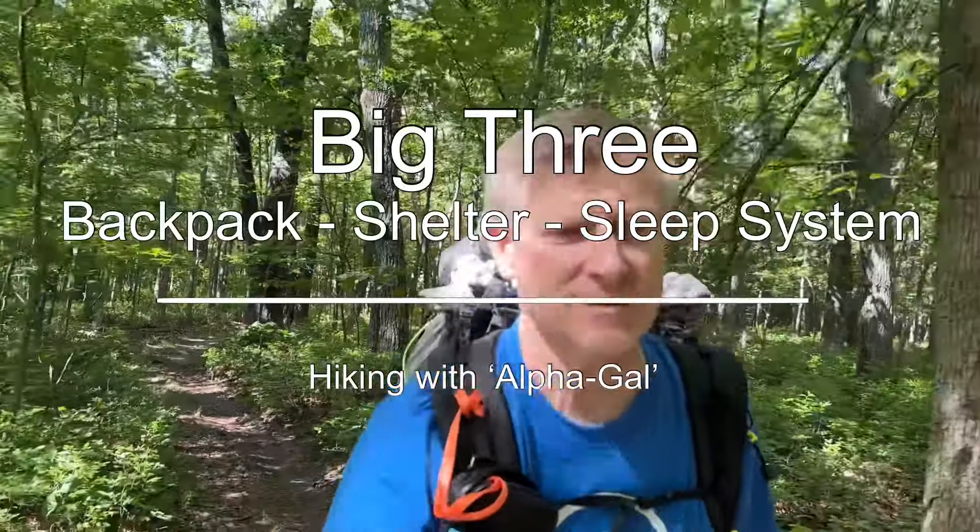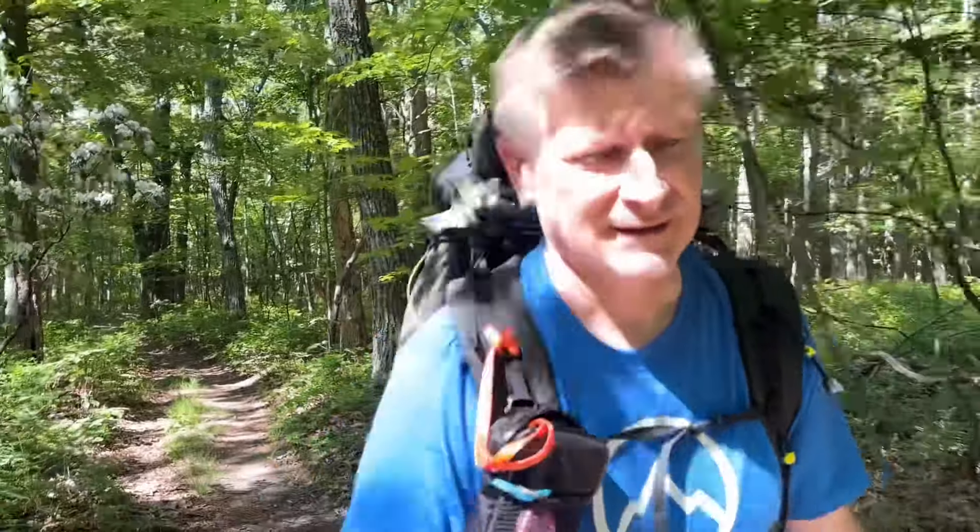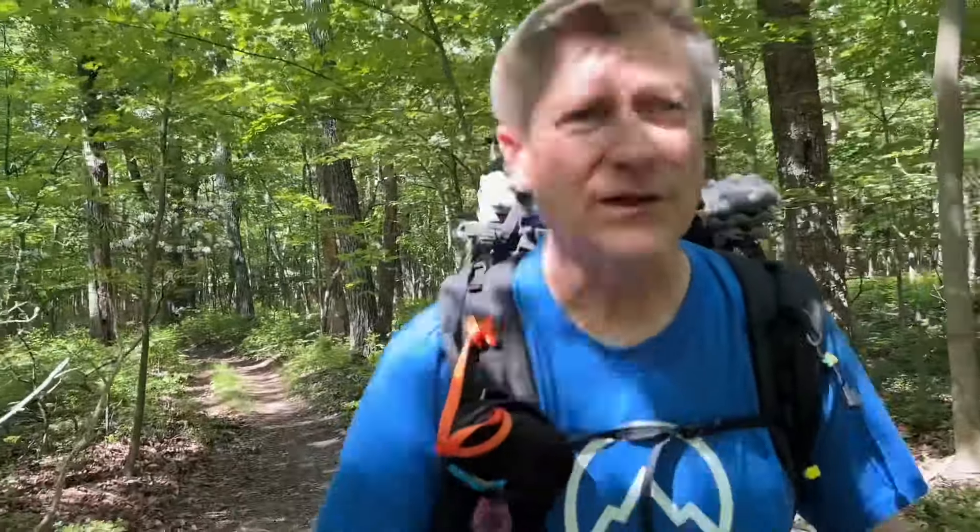Beautiful afternoon to be hiking southbound on the Appalachian Trail and smell all these beautiful flowers just blooming all over the place. I'm going to talk a little bit about what people refer to as your big three. These are the three items that you're carrying with you on a hike that tend to be the heaviest, and some might say are the most important. It's your backpack, your sleep system, and your shelter.